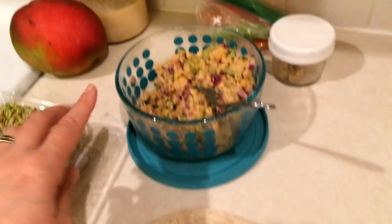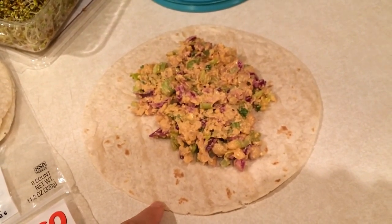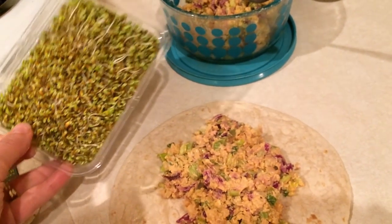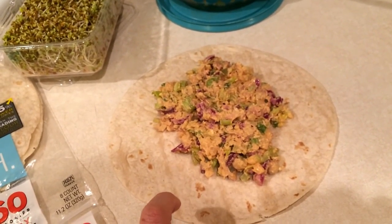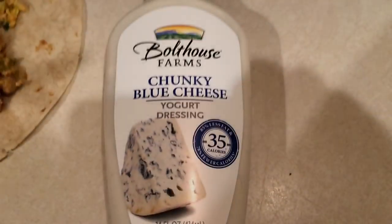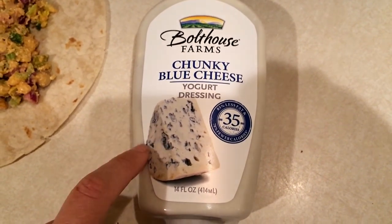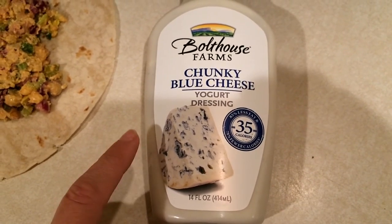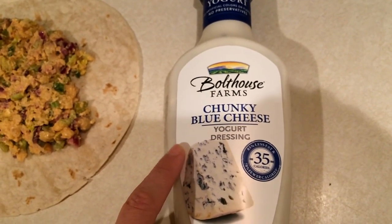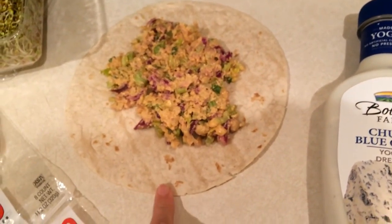In here I have some of the buffalo chickpea salad that I made in meal prep yesterday — I will have that video linked down below. So it's one smart point for the salad and one smart point for the wrap. Then I'm going to put some sprouts on it and wrap it all up. This has buffalo sauce in it. I think I'm going to put some blue cheese dressing on the side and just pour it in when I eat, since I do have to take this to work and I won't be eating it until 12 o'clock. You can have two tablespoons for one smart point, but I'm just going to do one tablespoon.